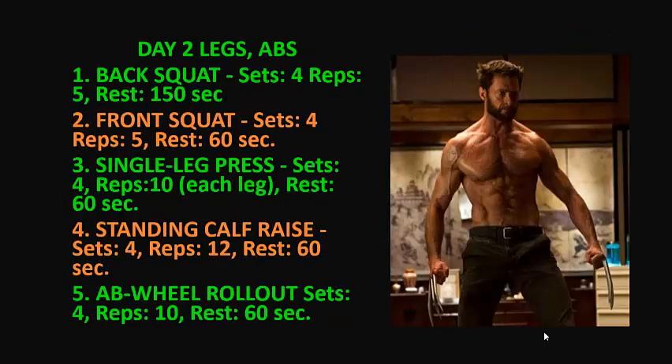On day two we're going to hit legs and abs. We are going to perform five exercises. 1. Back squat: 4 sets of 5 reps each, rest 150 seconds between each set. 2. Front squat: 4 sets, 5 reps, rest 60 seconds. 3. Single leg press: 4 sets, 10 reps for each leg, rest 60 seconds. 4. Standing calf raise: 4 sets, 12 reps, rest 60 seconds.